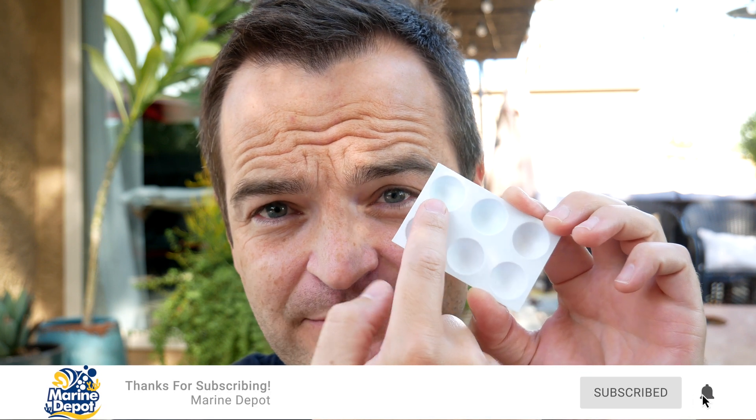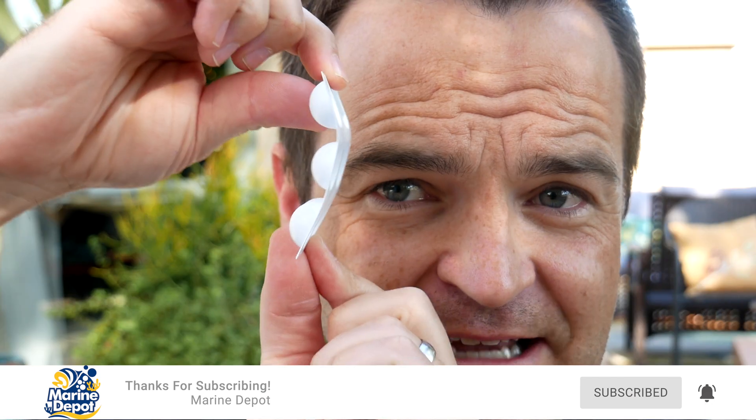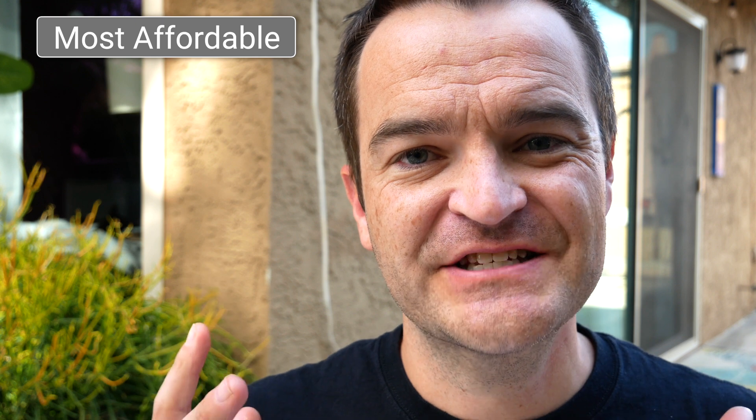Quality and durability: it is so flimsy — and I have used each of these one time and it's already stained blue on the inside and no matter what I do I can't get it out. This is the cheapest plastic you could possibly have, so this is very flimsy — even more flimsy than the Salifert test kits. The best characteristic of the Seachem phosphate test kit is it's fast — you can do it under two minutes. The worst characteristic: everything else.